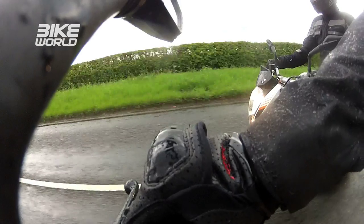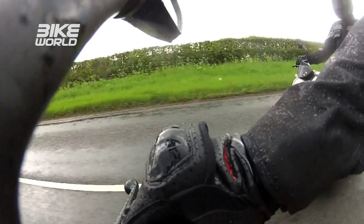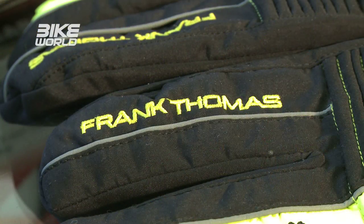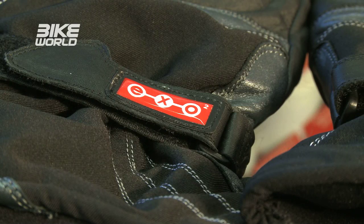Welcome to Geared Up, the section of the show where we check out the latest biking gear, gadgets, and innovations from the shelves of JNS Accessories. With the clocks having gone back, it's safe to say that winter is finally here. It's time to hang up your summer gloves and get your hands nice, warm, and toasty in some winter ones. The key for winter gloves is obviously to keep your hands warm and dry, so today we're going to look at a range from a budget option all the way through to the all-singing, all-dancing heated options.